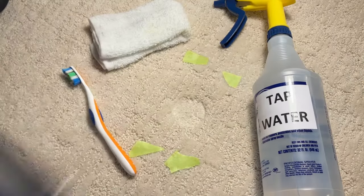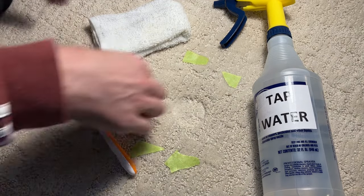This furniture dent was caused by a heavy bookshelf that was sitting in this spot for about one year. In this video, I'm going to show you an easy way to get rid of these dents.